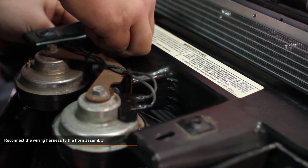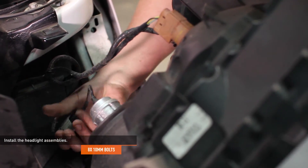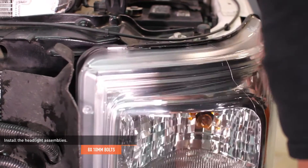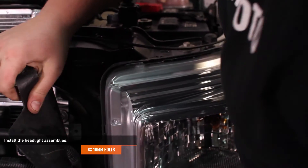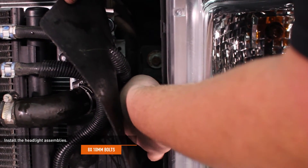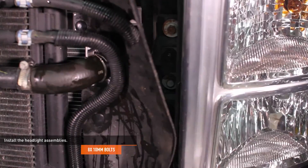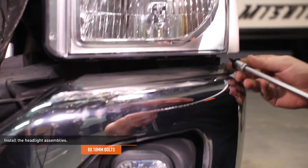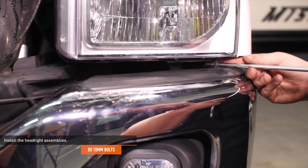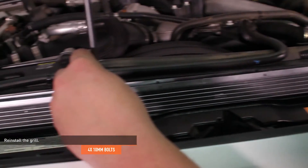Reconnect the wiring harness to the horn assembly. Reconnect the wiring harness to the headlight bulbs. Install the headlight by slipping the alignment pins into the body of the vehicle and secure it with the original hardware — do this on both sides. Reinstall the grill by slipping the tabs on the bottom of the grill into the clips on the plastic brace, then secure the top of the grill with the original hardware.